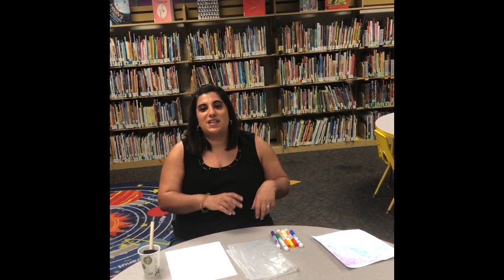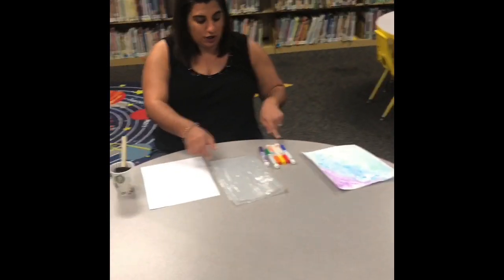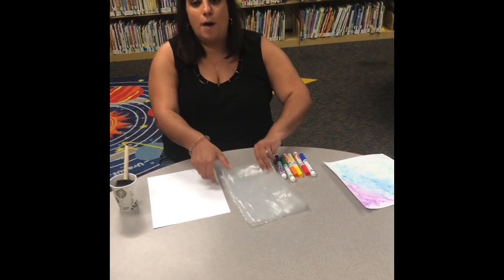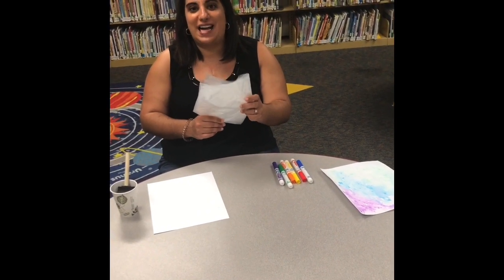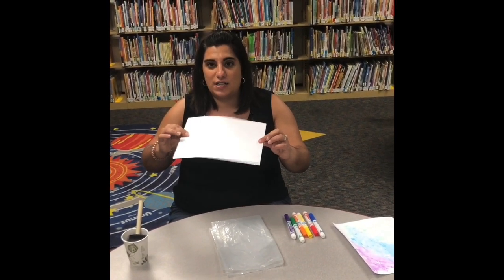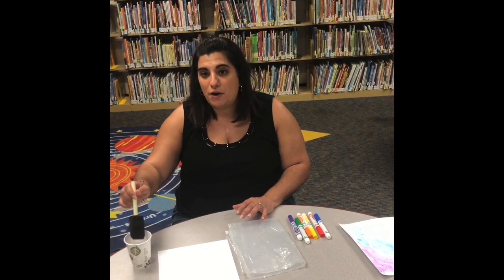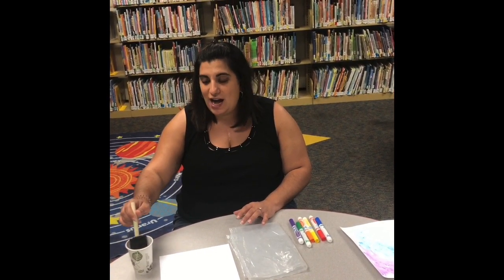So what we're going to do today is called a watercolor transfer, and it's going to use the property of science called diffusion, where particles are transferred from higher concentration to lower concentration. What you need for this art and science project is some washable markers, a plastic sandwich bag or plastic sheet, a piece of thick cardstock, a cup of water, and either a spray bottle or a little paintbrush like I have here.